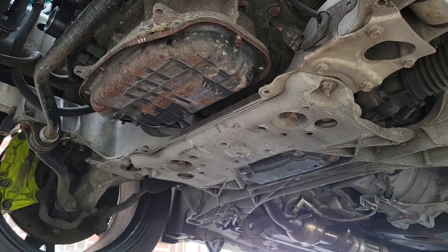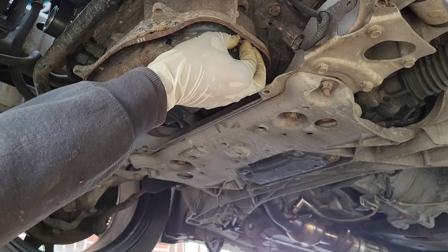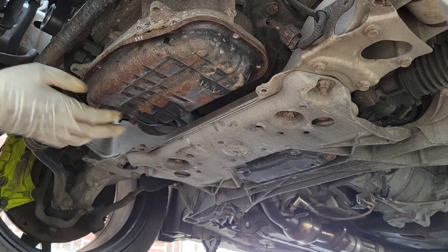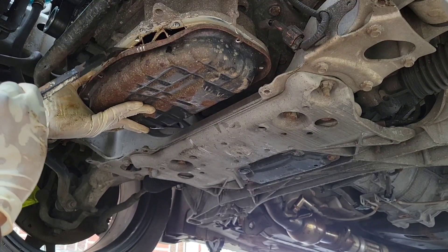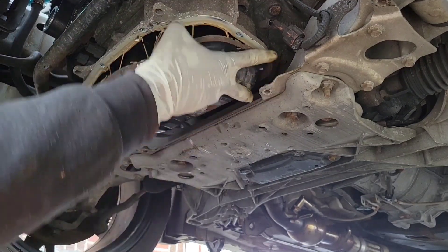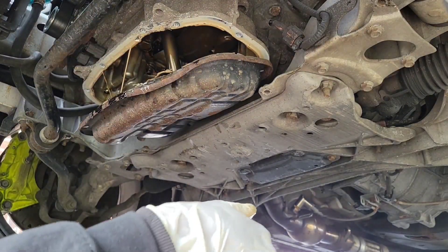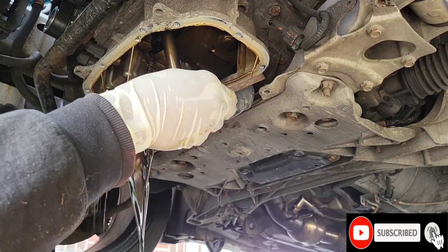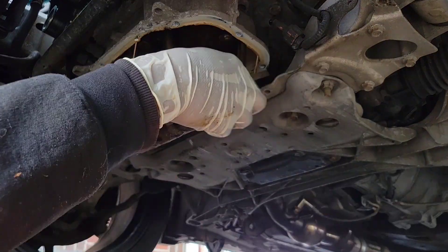Now that it's loose, we can move these bolts. Make sure you be careful when you do this — just get rid of the bolts. You can now move your oil pan. There you go. Make sure your oil pan is clear — see you next time.